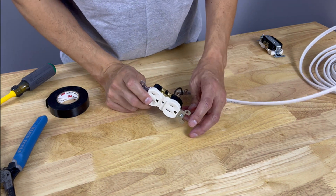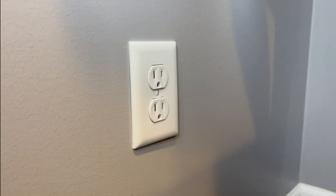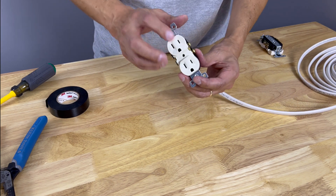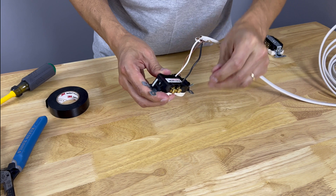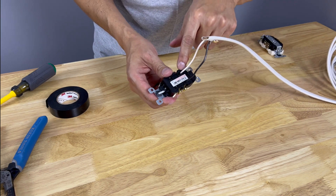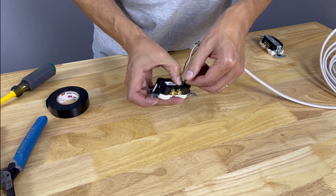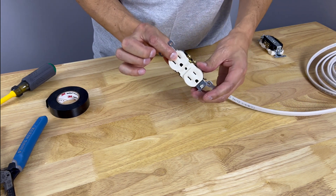Hey guys, Larry here with Rapid Repair. In my experience as a contractor for over two decades, I've had calls where a newer house has a dead outlet or switch. When we pull them out, we'll see that electricians, to save time and be efficient, use this backstabbing method — they don't curl the wire around the terminal screw, they just shove it in the back of the outlet. Sometimes these snap right off and you end up with a dead outlet or switch.